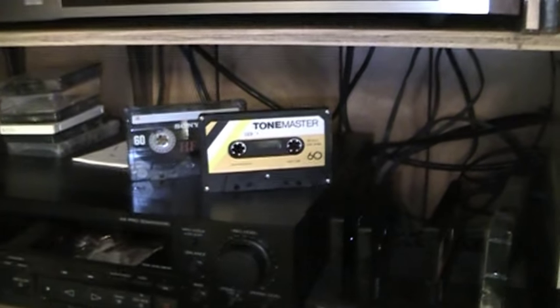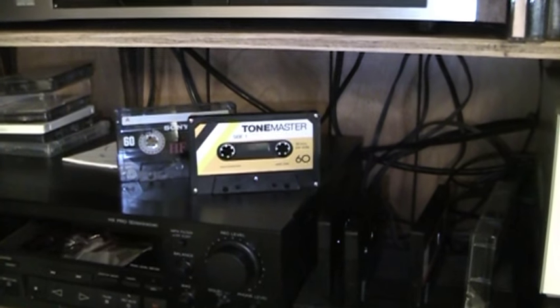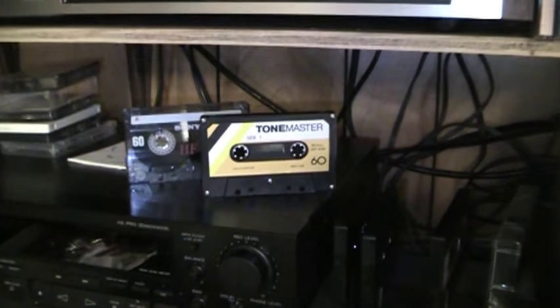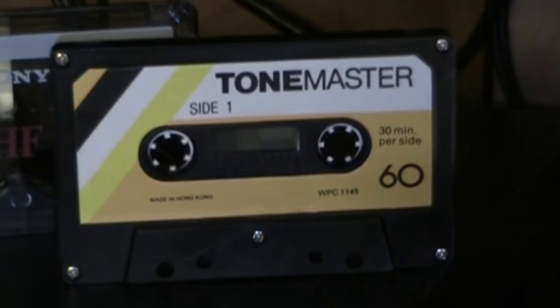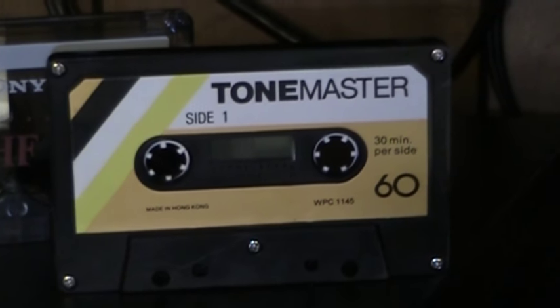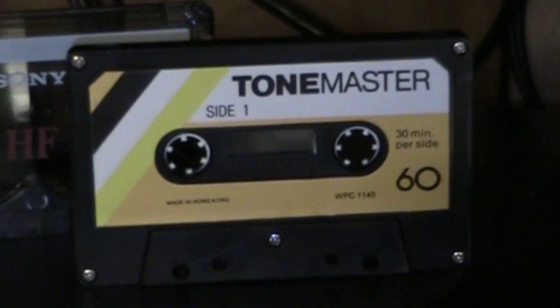Hello there everyone, you've tuned in to UXW Bill. In this video I am going to demonstrate a comically bad compact audio cassette. This is a ToneMaster branded tape originally sold probably sometime in the 1980s or 1990s by the Walgreen drugstore chain here in the United States.